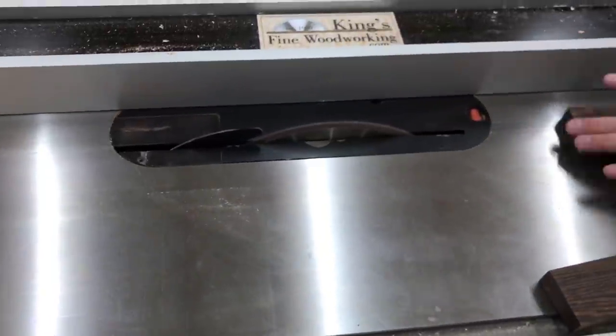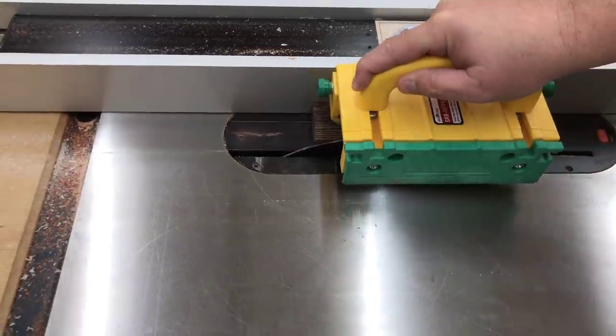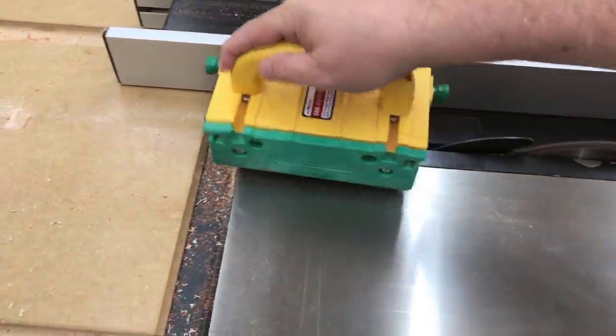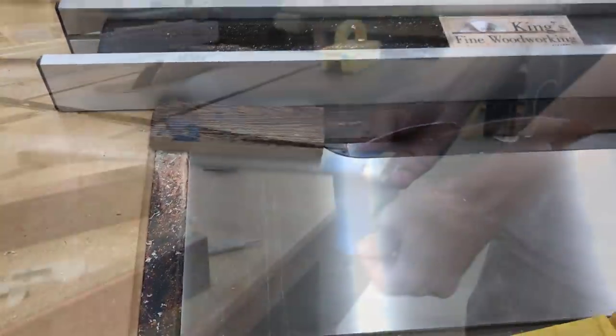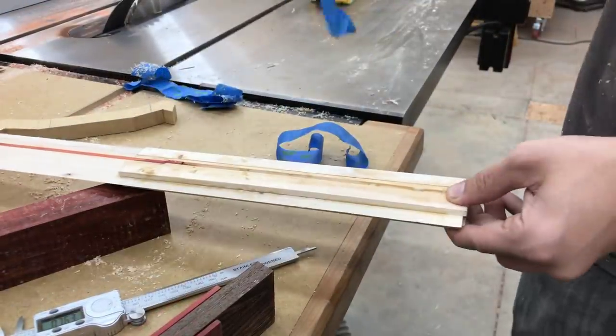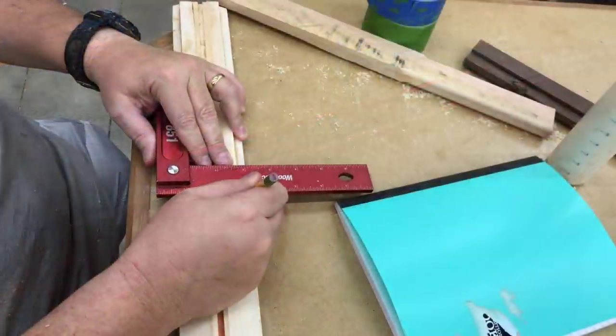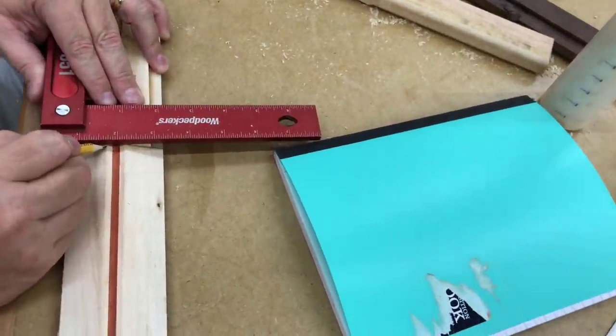I'm cutting up some wenge — that's the dark wood there — and some red heart to put together for the cross guard of the sword. For each step I really only let it dry for a few minutes, maybe 10 or 15 minutes. It was dry enough where it wasn't going to move, and then I could go on to build the next step. When it was all done I did let it dry overnight.